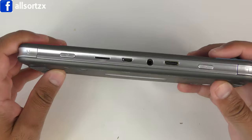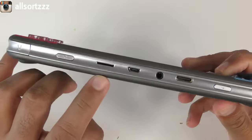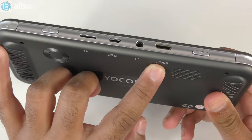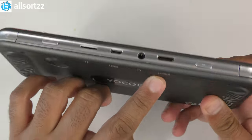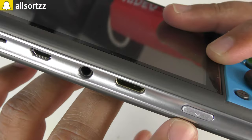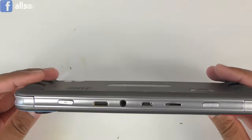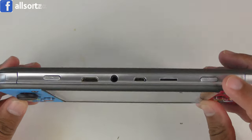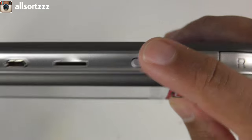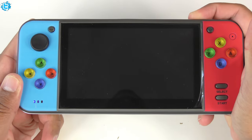Taking a look at the back, you've got a few ports: a TF memory card port, a USB port, a headphone jack port, an HDMI port, and a back button. Trying to switch this on — no idea where the power button is — oh, that is the power button; it looked like a headphone jack. Hopefully it's got some juice in it and we can switch it on.